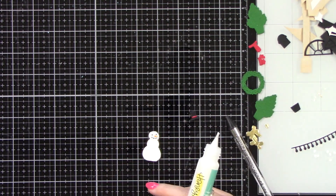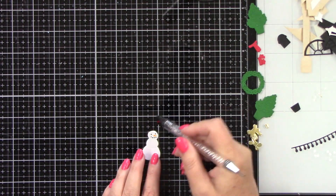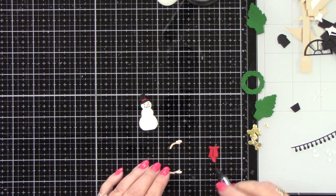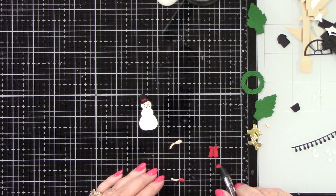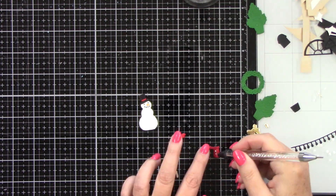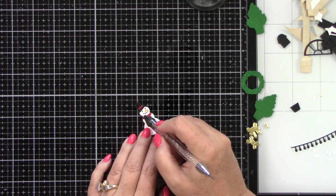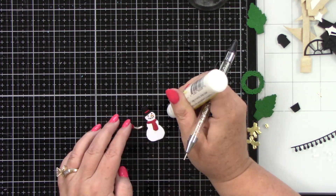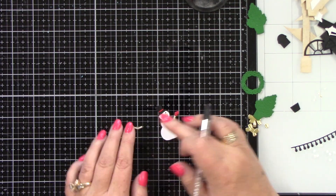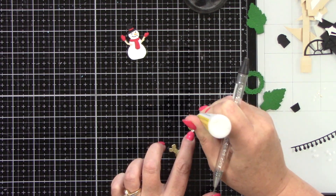He has little arms with mittens. There are two pieces to the mittens and I forgot to cut the other little piece that goes on the wrist, so I just did the two little mittens out of red cardstock. Then you have his pieces for his little scarf. I'm going to glue his arms on — the arms were die cut from a wood grain cardstock that I have in my stash. And now we have our cute little snowman.